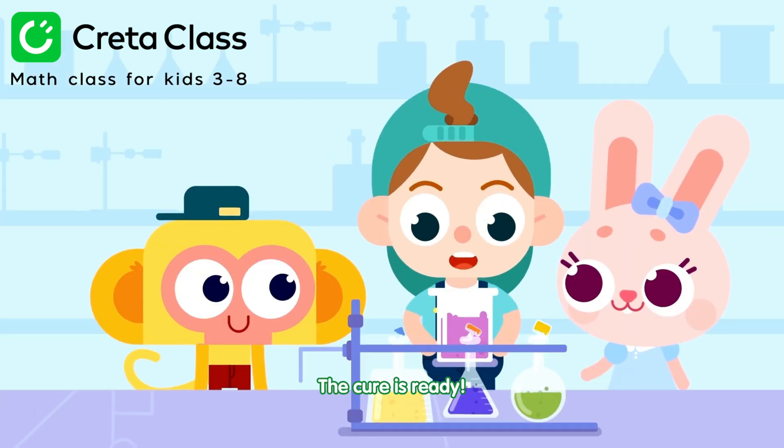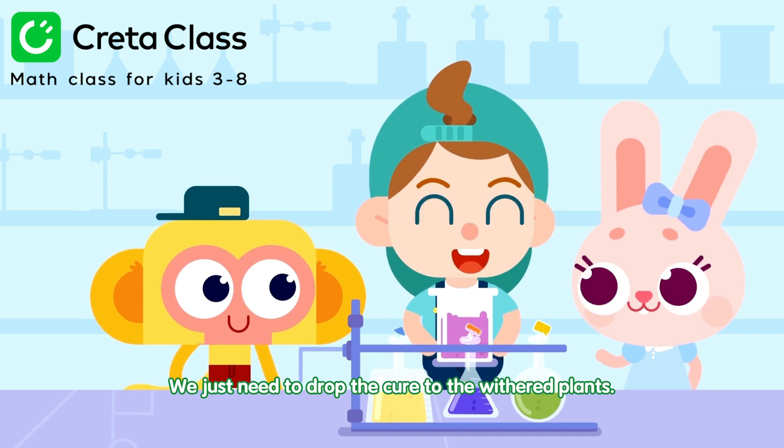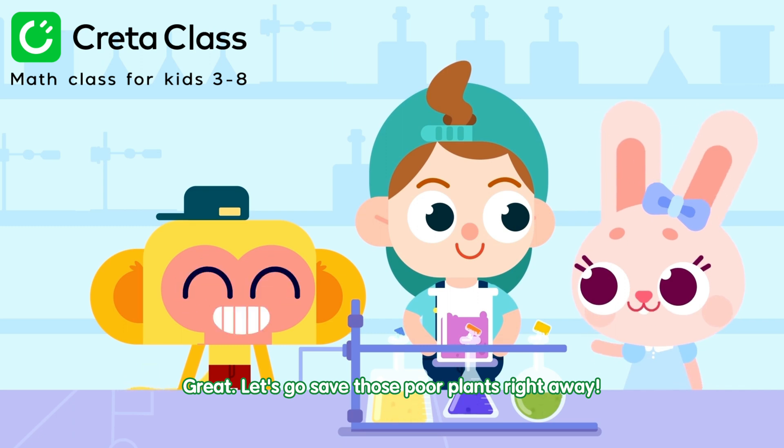The cure is ready! Now, the next step is easy. We just need to drop the cure onto the withered plants. Let's go save those poor plants right away!